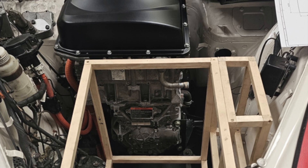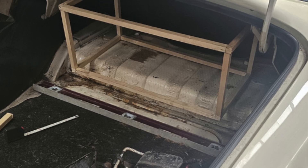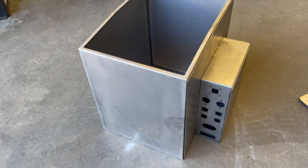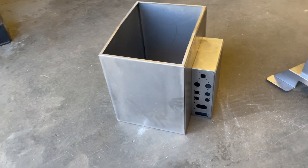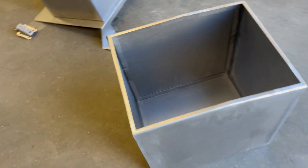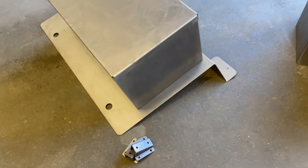Once designed on the computer, I always like to trial fit wooden forms to test the dimensions — kind of a double check just to make sure. After a few weeks, the boxes arrived from the laser cutters pre-bent and the initial welding done, and then we have to finish off the minor parts of welding and put the mount plates and stuff that you saw in the 3D CAD model.